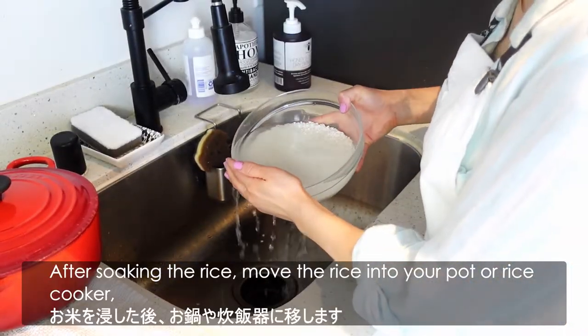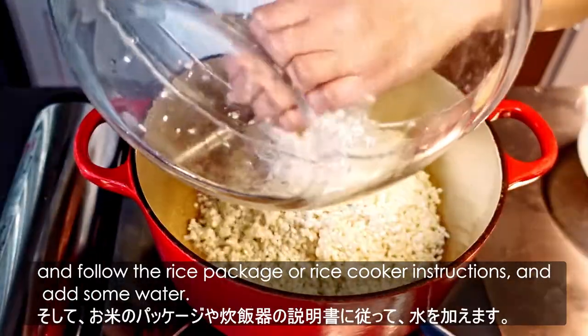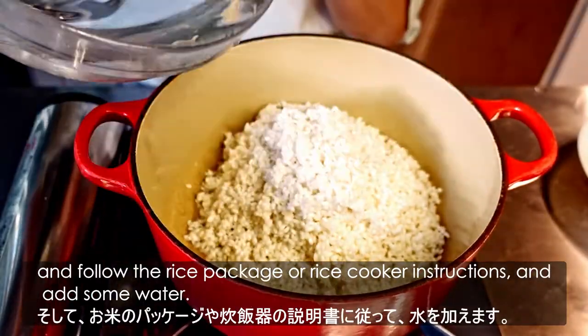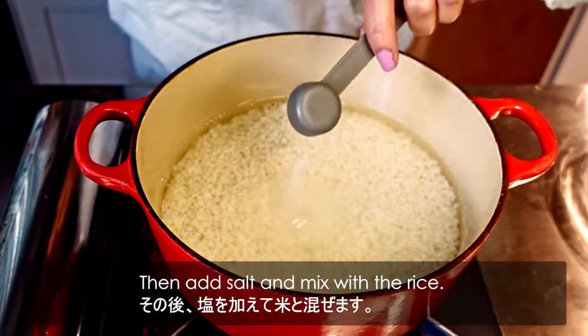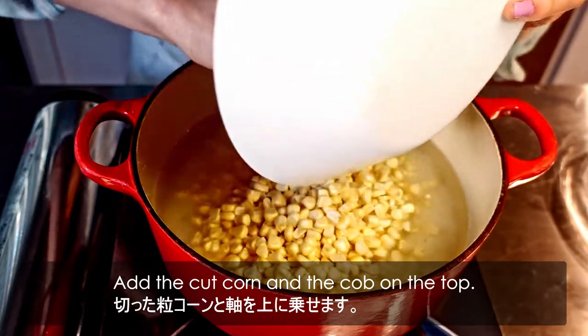After soaking the rice, move the rice into your pot or rice cooker, and follow the rice package or rice cooker instructions and add some water. Then add the salt and mix with the rice.